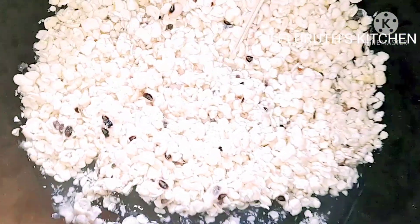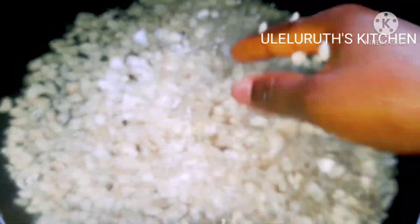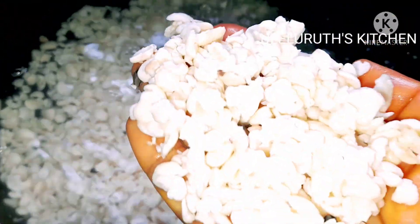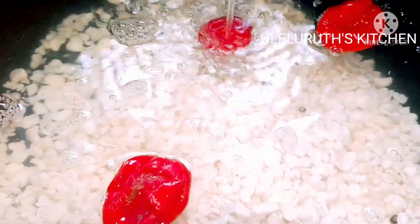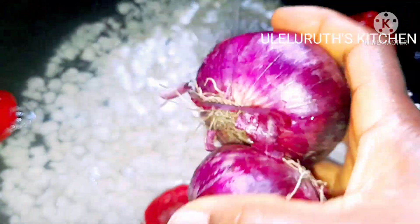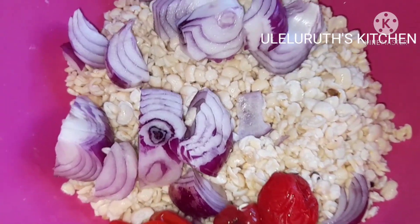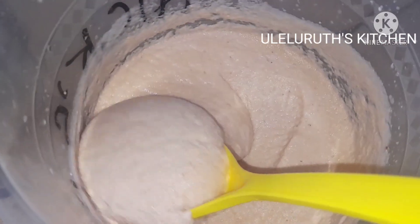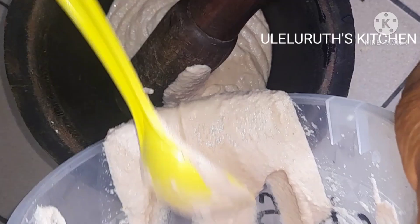You'll notice that the beans are almost washed and almost clean. It is very easy without stress to use a blender to peel your beans. Please remember to soak for 10 to 20 minutes depending on the quantity of beans you're making. I am making just two cups. I have my scotch bonnet pepper — I blend my beans with the scotch bonnet pepper and enough onions. If you want tasty Akara, blend with enough onions. I'm using two cups of beans and two onions. After blending, I use a power blender to blend mine.